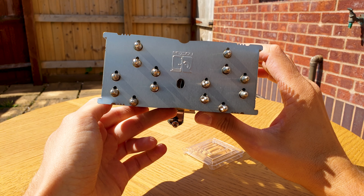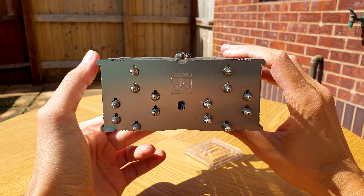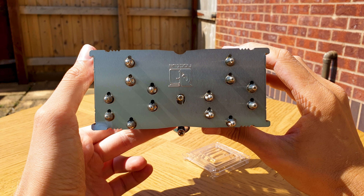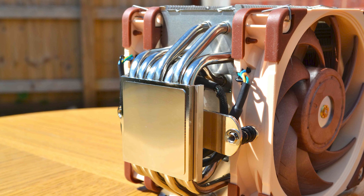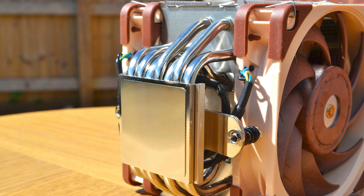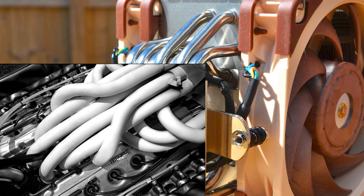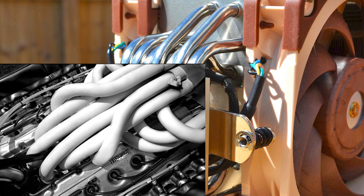I counted 50 aluminium fins which are secured into place by seven 6mm thick copper nickel-plated heat pipes. What other single tower CPU cooler do you know that has 7 heat pipes? We all know how Noctua likes to focus on quality, and this array reminds me of the classic Ferrari 312 Formula 1 racing car with those top exhausts.